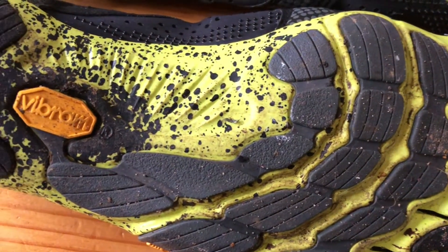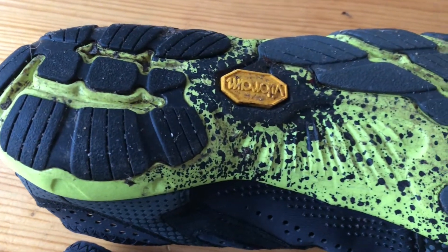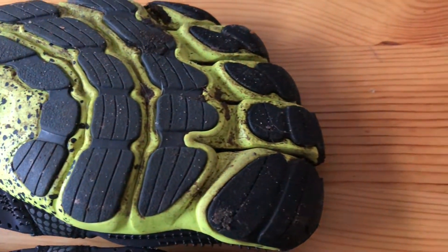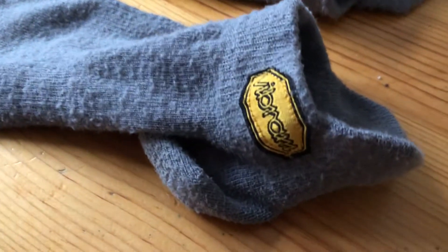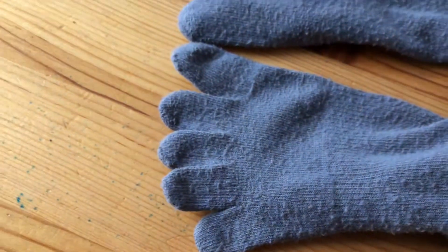I really like the fact that even though it was quite a cool day — about 4 degrees centigrade when I went out, and it felt a bit colder with all that moisture in the air — they breathe really well but my feet never felt cold. I wear these specific Vibram Five Finger socks, which just give a slight covering over the foot and make it a more pleasant place for your foot to be.